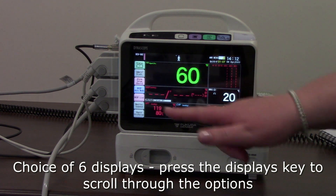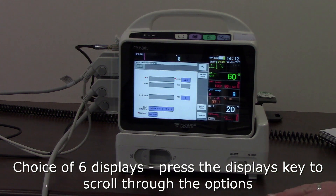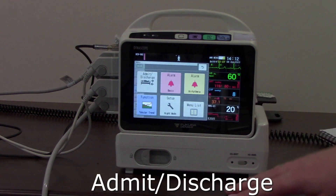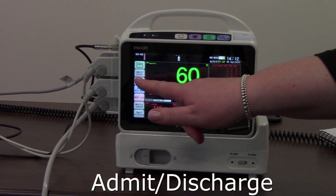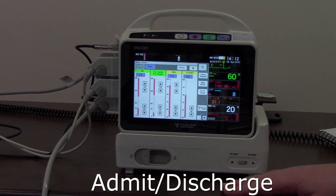Below the displays key we have the admit/discharge window again — that's another way to access it. Below that we have our alarms, which we've already seen in the menu.